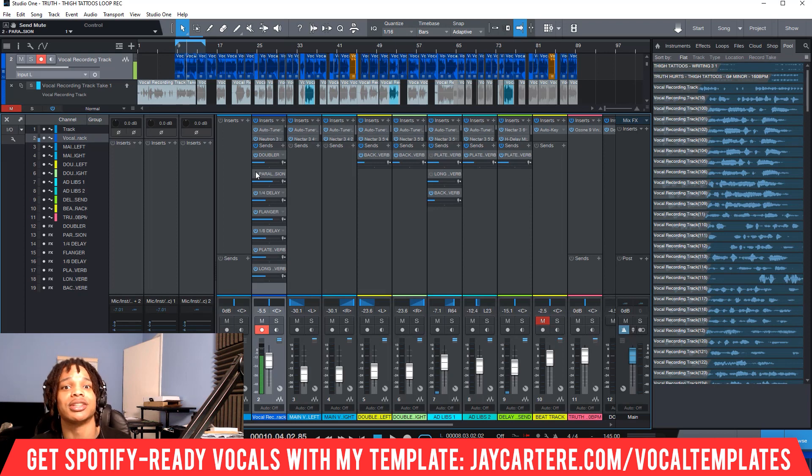The reason we use parallel compression is because we still want the dynamic range, but we also want that thickness and impact as well. So you mix those together — blend them together — instead of using one or the other.